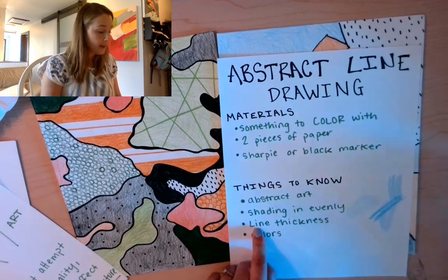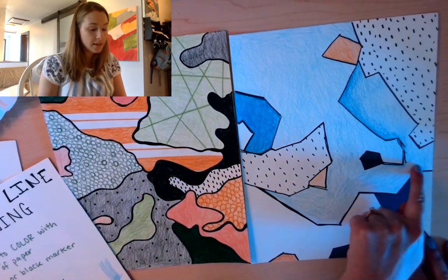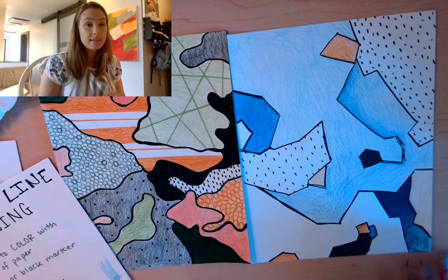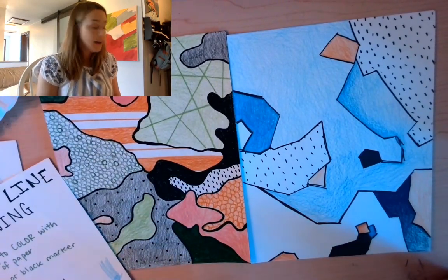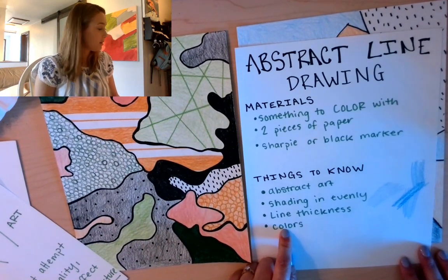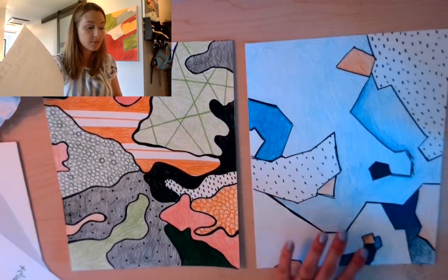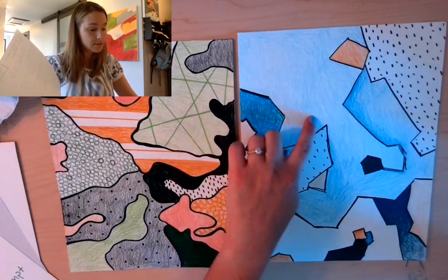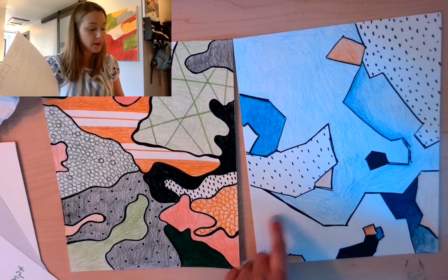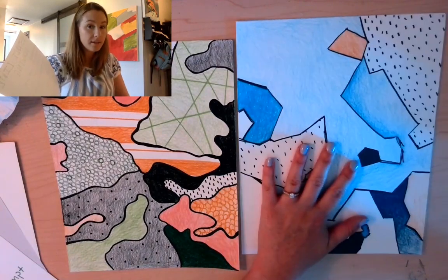The next thing to know is line thickness. We're going to pay attention to that as we mark in the Sharpie on our drawings. You can start off by making the lines thin, and then as you go, you can start adding more thickness. The last thing to know is colors, because we get to pick those today. You can see that I picked two different color palettes for these two drawings. For this one, I chose some blues and an orangey color, and I also used some black and white — I used the white of the paper to show through.